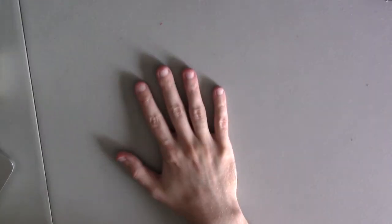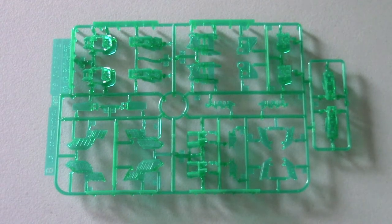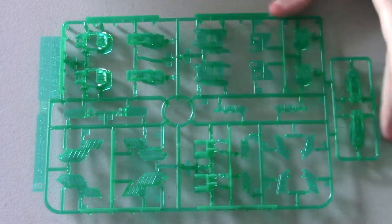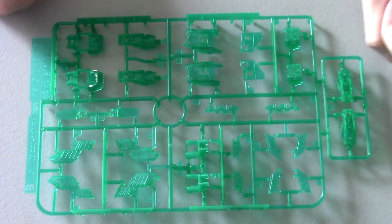Okay, so we have the psycho frame — that is the B runner. I accidentally put it backwards but that's the green B runner looking really nice, lots of detail. And here's the back side of it.